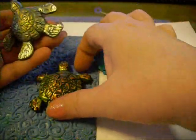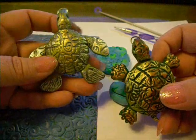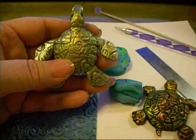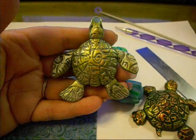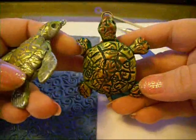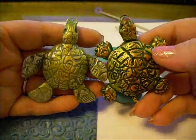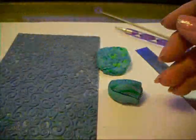Hey everybody, it's Linn from Linn's Crafts. Hot mess video, third time around. I've been asked to come back and do a tutorial on this turtle. So I've got a sea turtle and then I did another one that's just a little land turtle. So cute - that's what we're gonna do today, and they're both gonna be pendants.